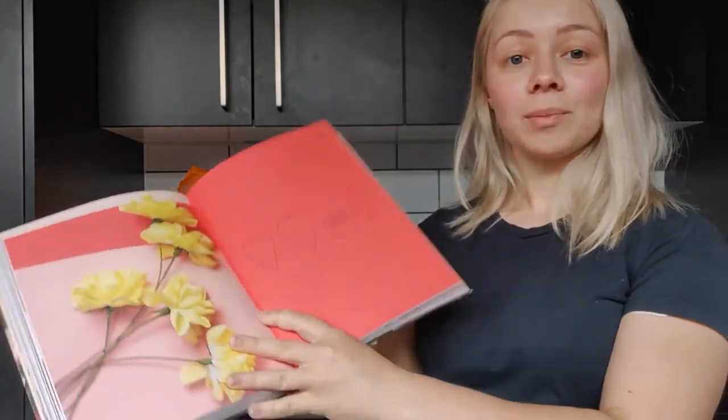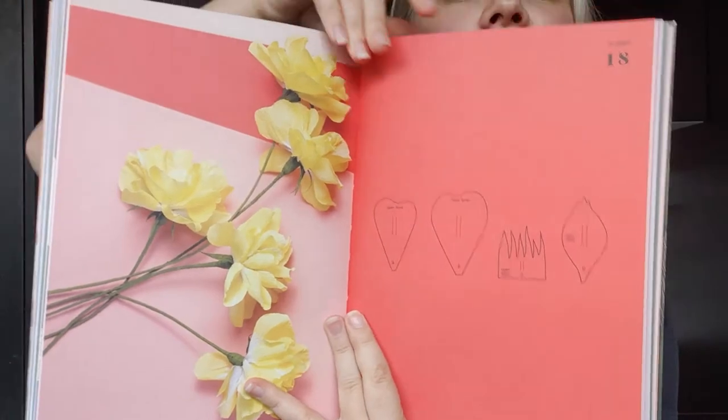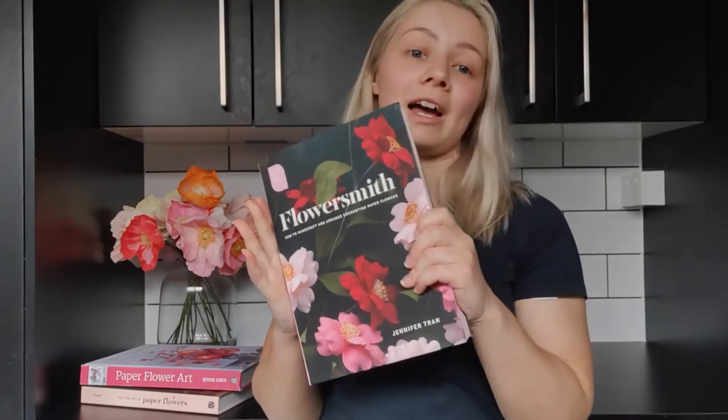Each of the flowers in the book comes with templates so you can use tracing paper to cut out the template and make the flower with it. The book also has instructions on the basics of crepe paper flower making such as curling, cupping, and gluing — all those basic techniques that you need to know. The instructions in this book are by far the most straightforward examples of how to make crepe paper flowers, so it's a great all-rounder book. If you're new to crepe paper flowers I would recommend Flowersmith as your first book because you'll find it less frustrating and the flowers in here are beautiful and easy to make.